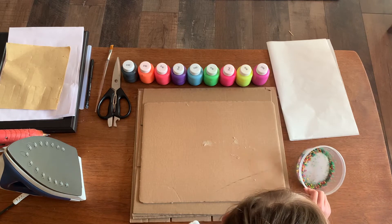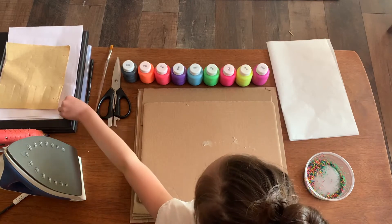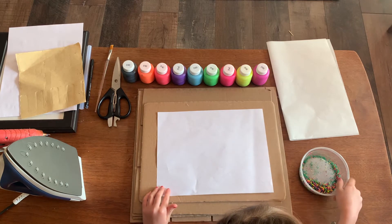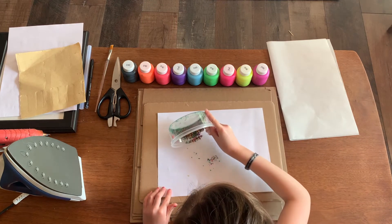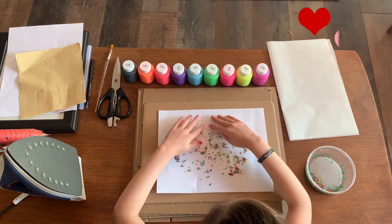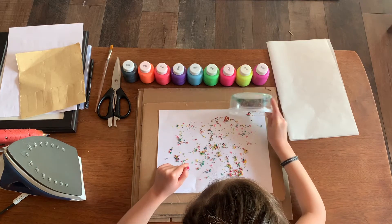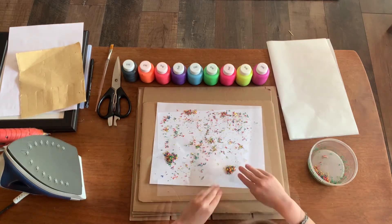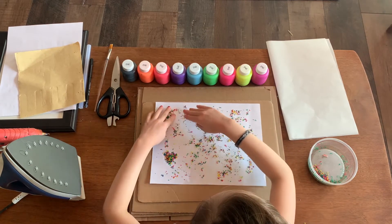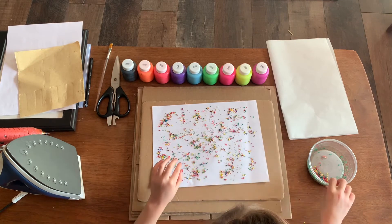I forgot to say that you need shredded crayons of different colors, but it's okay if you only have one color. The first thing we are going to do is take our paper and make the background. You're going to take your shredded crayons and sprinkle them on the paper and spread it out. If you don't have a lot you don't have to put as much as I'm doing — I just have a lot of it so I'm using more.